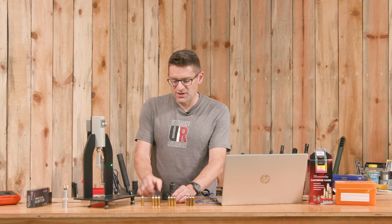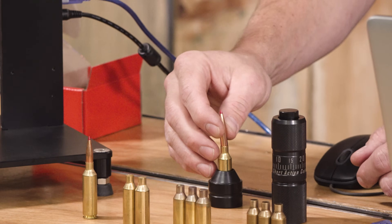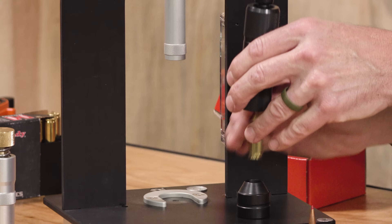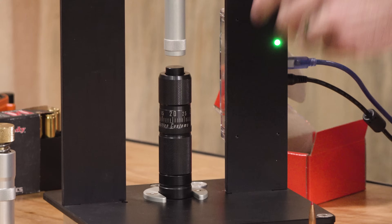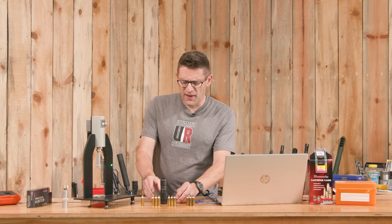I've found zero with an unloaded cartridge — the bullet sitting on top pushes up the pusher, we get the ram adjusted for the height, then take the cartridge out, push down the pusher, do find X-zero, it runs the ram down, touches the top, and it knows that's where to stop.